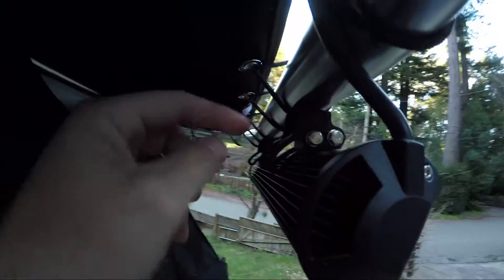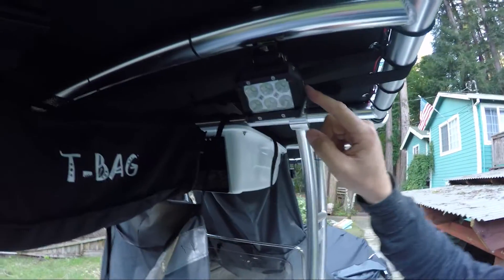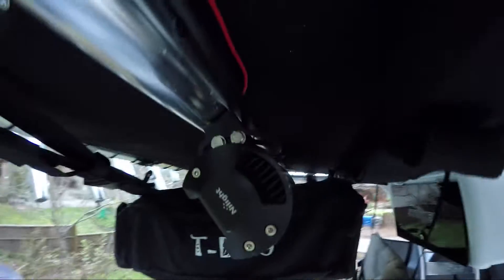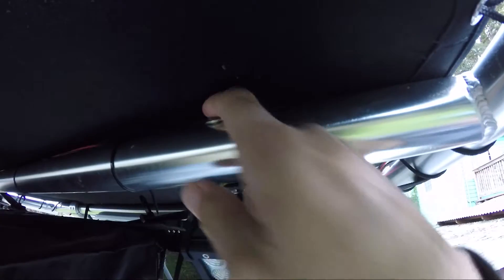These are adjustable — you can see there's a groove so you can rotate them. And then at the rear, I have these lights, and I think these are 18-watt units. It's got the same attachment method there. I got the carriage bolts at the top so that won't tear through when this thing is flapping in the wind.